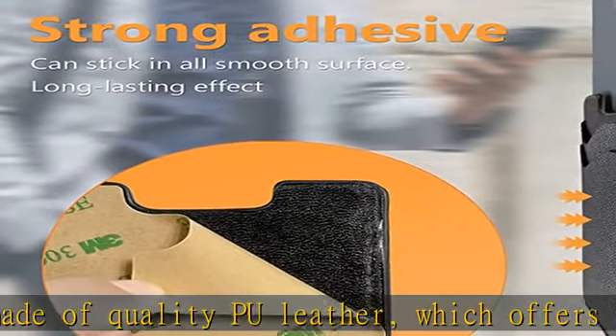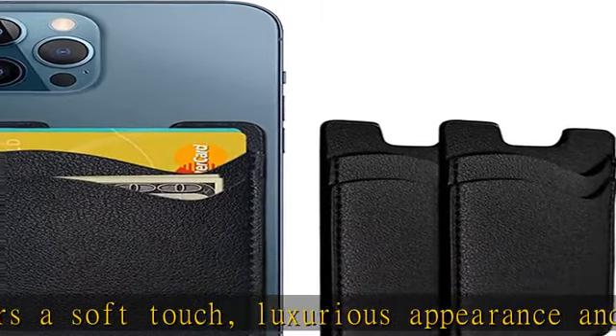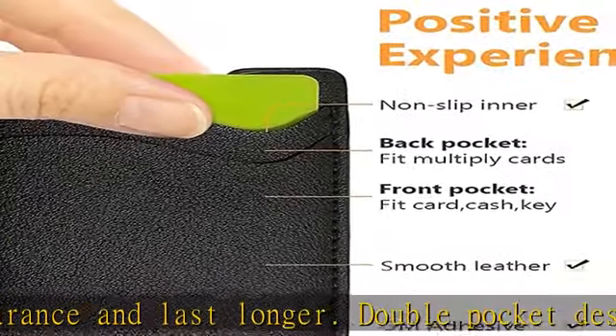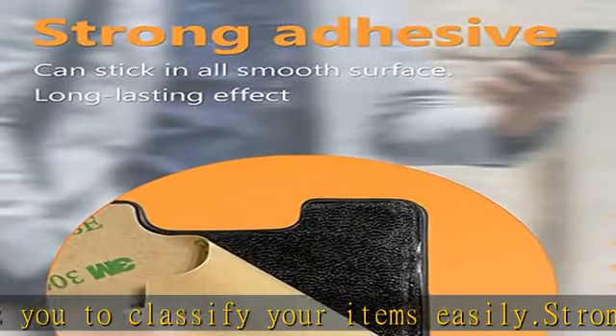Strong stickiness: each phone wallet pocket uses a high quality 3M adhesive tape backing for a strong, firm, long-lasting hold. It won't lose strength due to pocket heat, light, moisture, or sweat, and it won't leave a sticky residue if you choose to remove it. Universal size: perfectly fits iPhone wallet and Samsung Galaxy Android, size 4 inch or above.